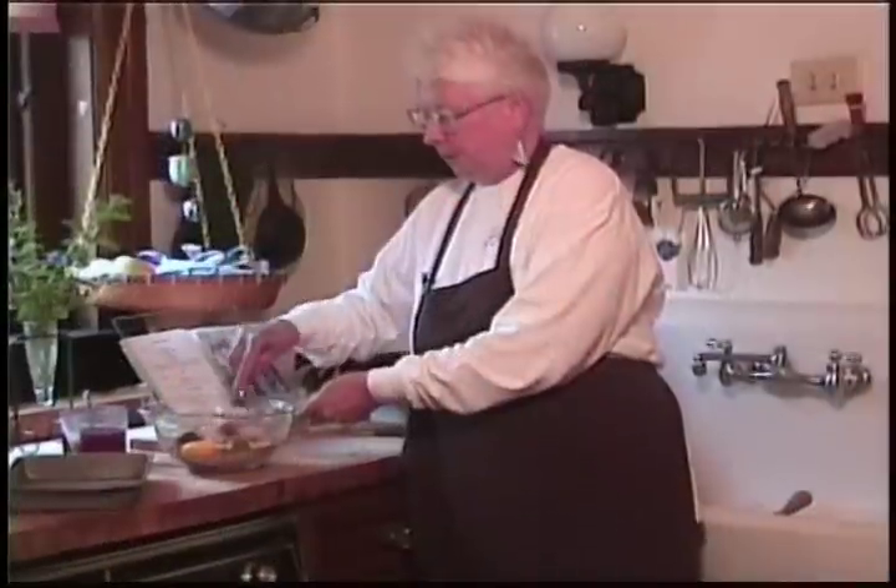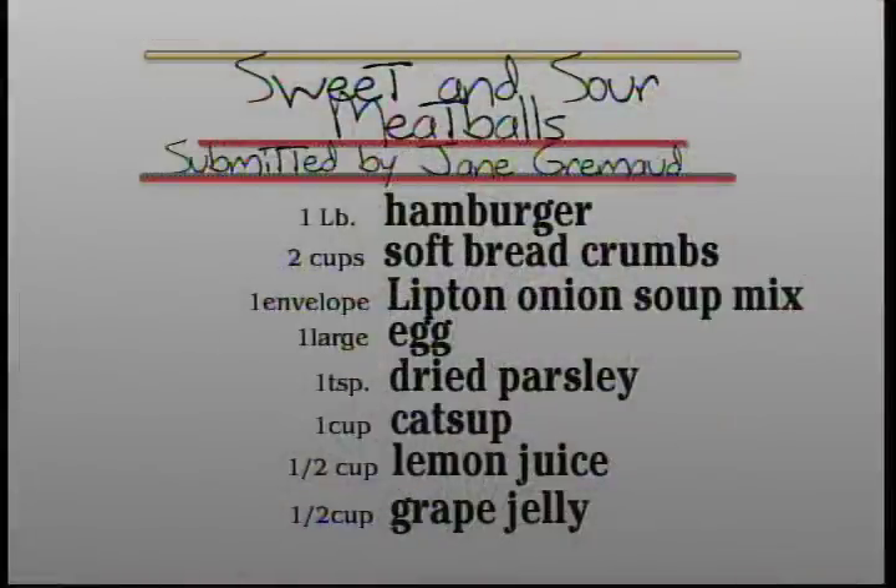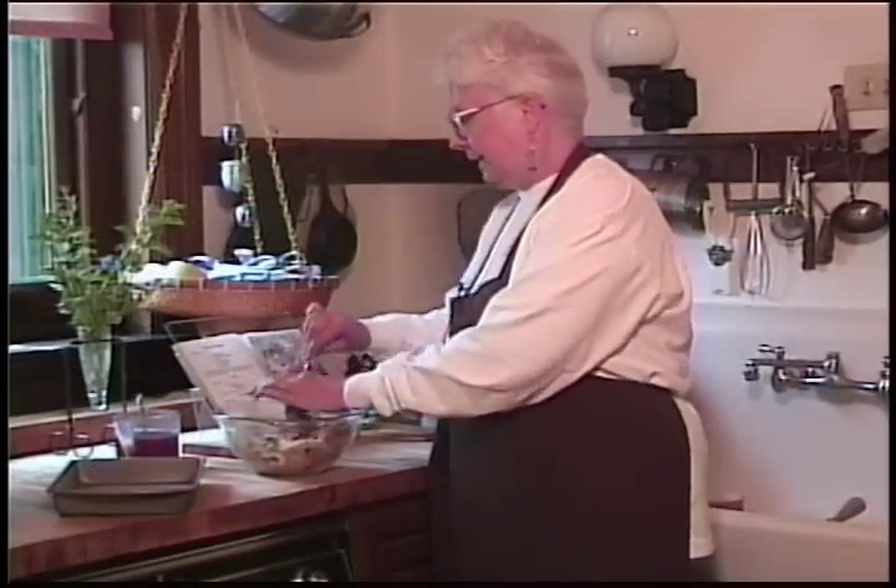I've already mixed up the meatball mixture in here. Basically it's ground meat, breadcrumbs, parsley, and an egg and one of the packages of dried onion soup. So that's all that is.